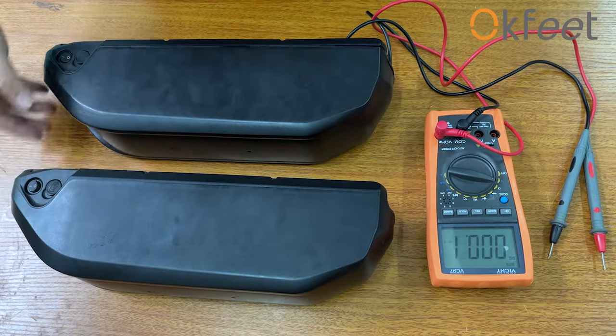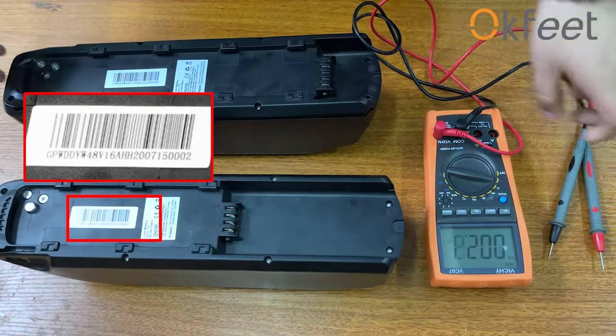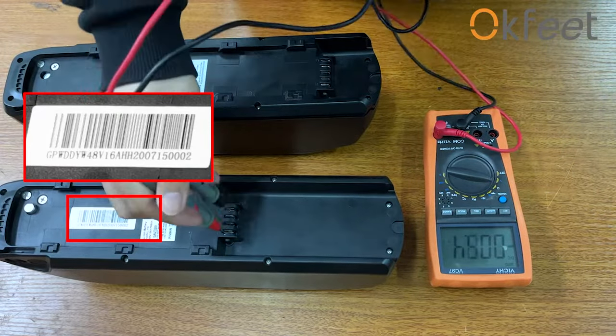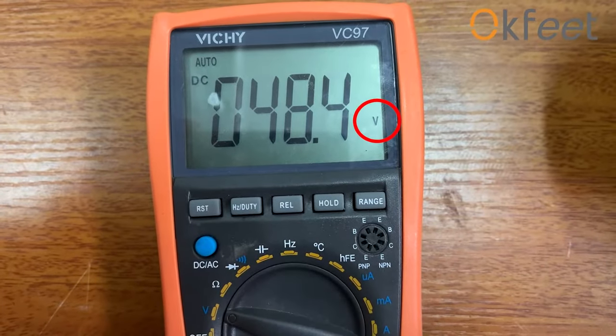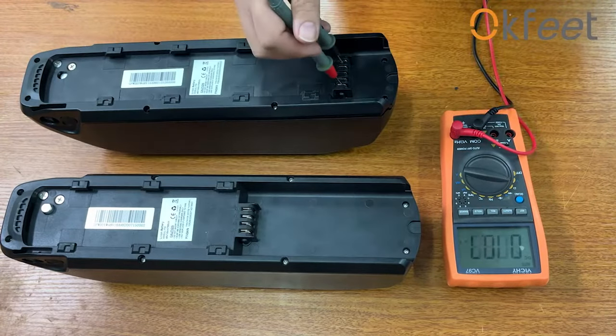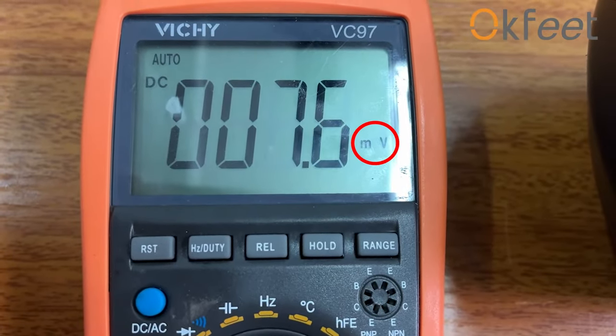Turn on the battery power and use a multimeter to check the voltage of the discharge port. If the voltage unit is displayed as V, the battery is good. If the voltage unit is displayed as MV, the battery is broken.